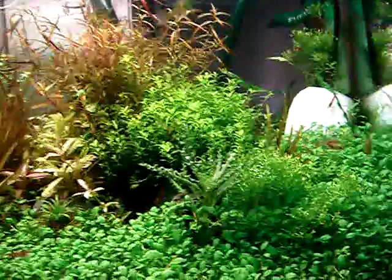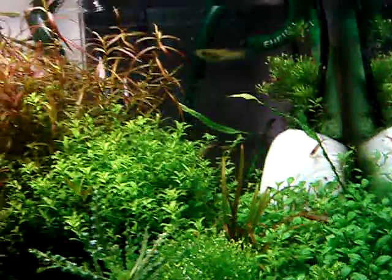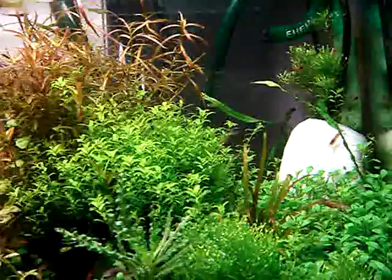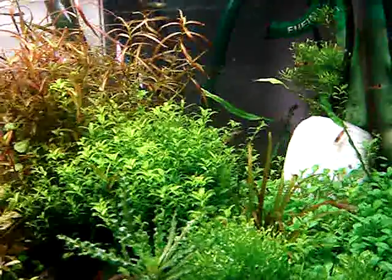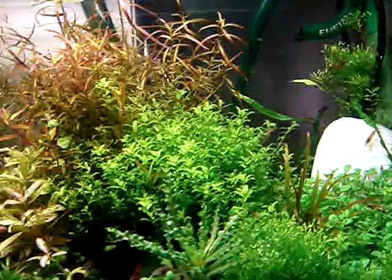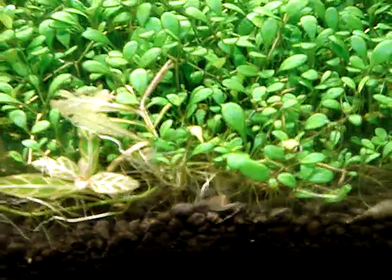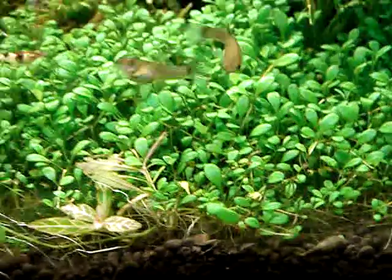And that's about it. That wet thing in the bag is a piece of shell — it's meant to increase my water hardness for my guppy. It's been melting because the substrate I use here is ADA soil, and it tends to be a little bit acidic.